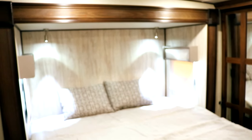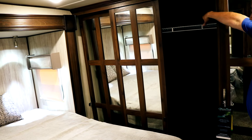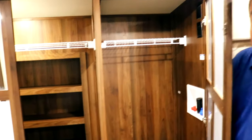You have two windows on the side with MCD shades that allow for cross ventilation, which is hugely important. We do have an option for a second AC in the bedroom — another Coleman quiet cool air conditioner. Reading lights over the top, lots of storage, and a large closet with shoe rack, over-the-top rack, and interior lights. You also have another large storage area that is plumbed for a washer and dryer — we do offer a washer dryer even at this price point. But if not, that's where you've got tons of hanging room.